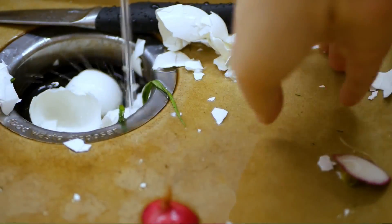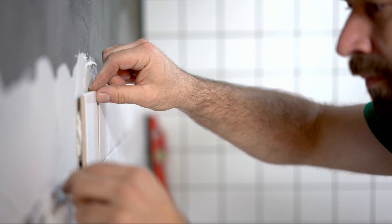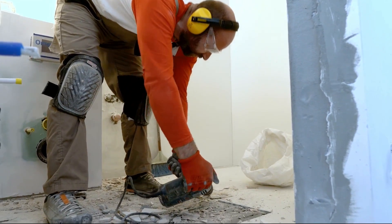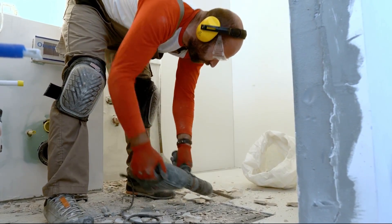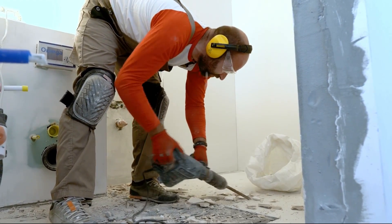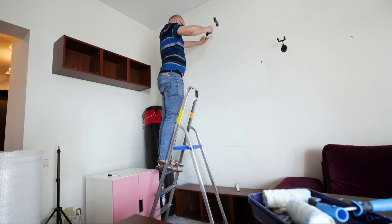Bathroom tile needs to be watertight, which requires meticulous attention to detail and can make DIY installation extra tricky. If the tile around your tub or shower isn't installed properly, it can cause water damage to other structures in the bathroom. Unfortunately, the only way to fix incorrectly placed tile is to rip it up and start from scratch. When it comes to water damage, it's always better to be safe than sorry. If you think your bathroom tiles were installed incorrectly, call a pro to come take a look.